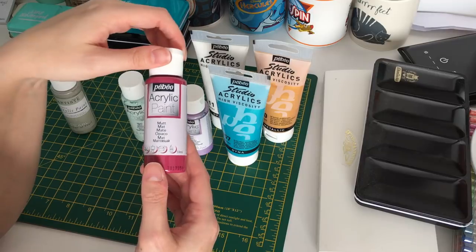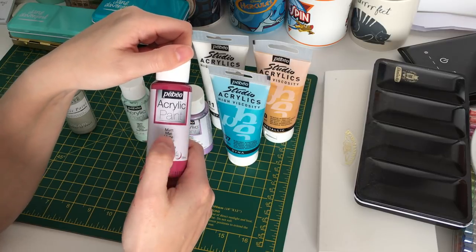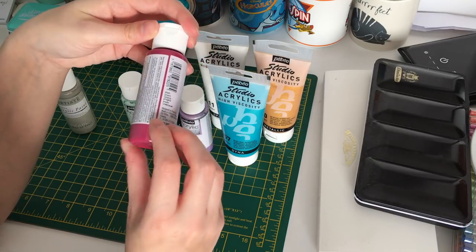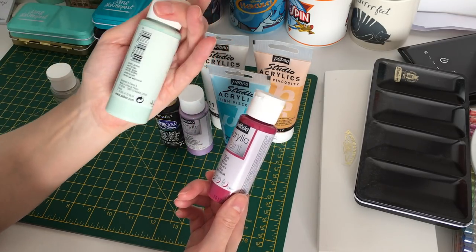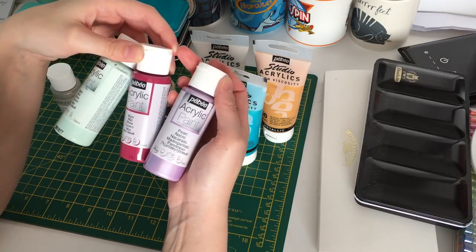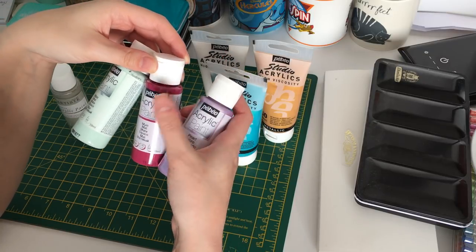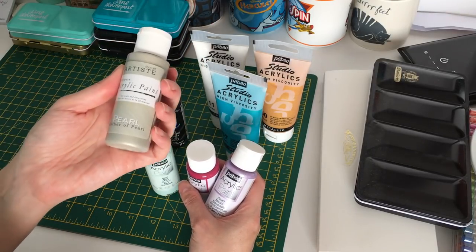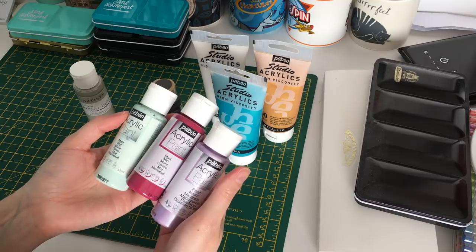From Hobbycraft, I have the Pebo range of acrylic paint. It's matte craft paint and comes in various colors — this one is Plum, and there's also Water Green. They do a pearlescent type as well. I find with the Pebo paints you have to do two layers, whereas with the Doe Crafts one I could do just one layer. These are about two pounds, so they're not expensive.